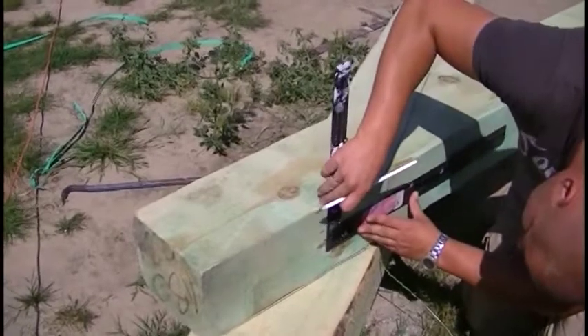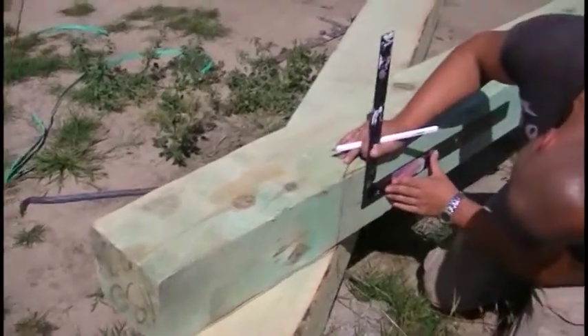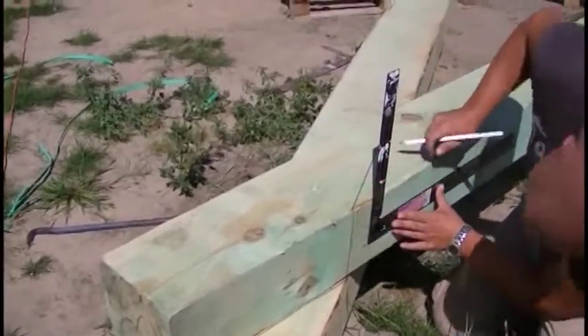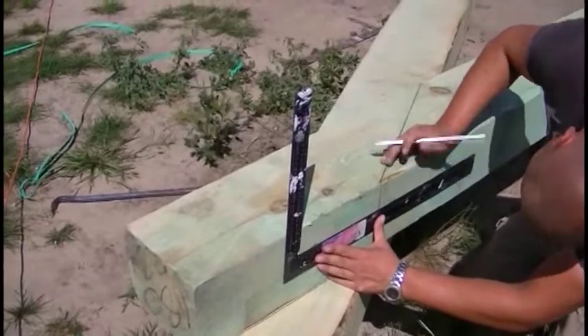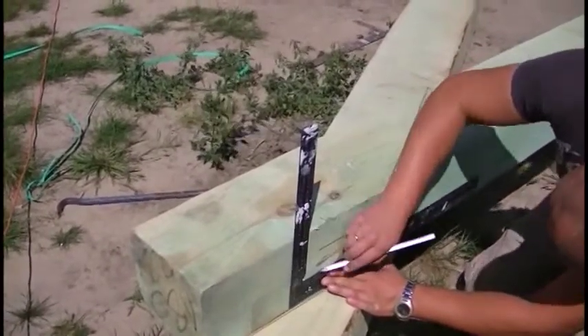We can see this actually on the previous field. The line that you can see here on the top of the collar beam is a line where it will contact with the rafter, and here we are already on the other side of the collar beam doing the same operation as previously. Draw the collar beam position on the hip rafter and now the position on the rafter in terms of the collar beam.